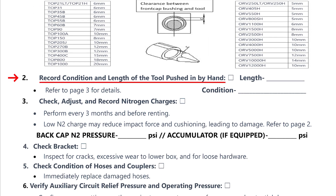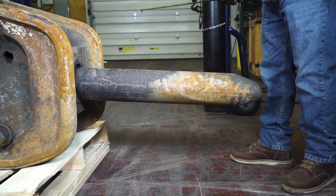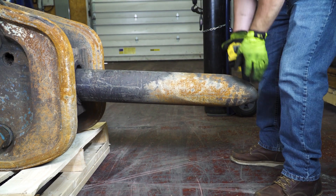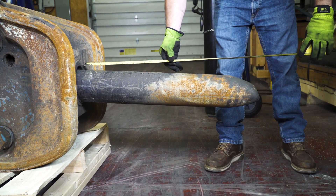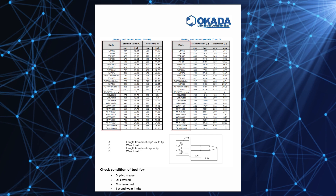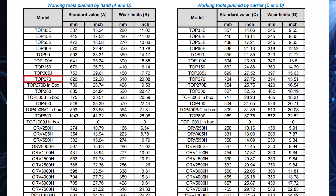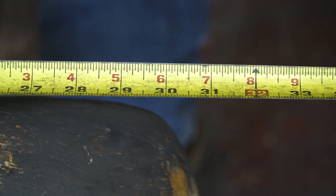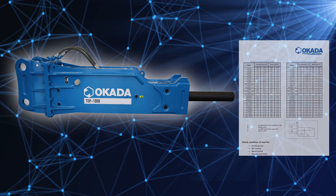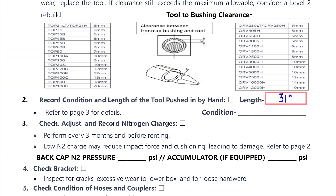For step two on the breaker inspection form, we want you to record the length of the working tool to measure its wear. To do this, manually shove the tool inside the hydraulic breaker as far as it will go until it stops. Then measure the tool from the front of the bushing housing to the tip of the tool. In this case the tool is 31 inches in length. On page three you'll see a lookup chart listing the model numbers of the different Okada hydraulic breakers. For the TOP 270, the wear limit is 20.8 inches for a working tool pushed in by hand. Our tool measures 31 inches so this tool is still in good working order. If the tool you're inspecting is shorter than the specifications listed, the tool must be replaced. Record the length of the tool you measured on the inspection form.